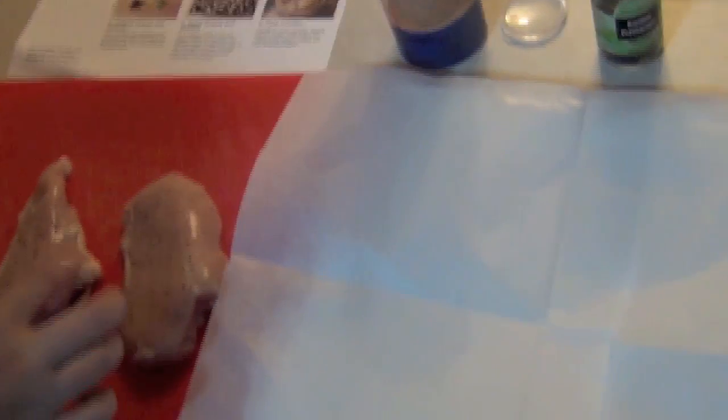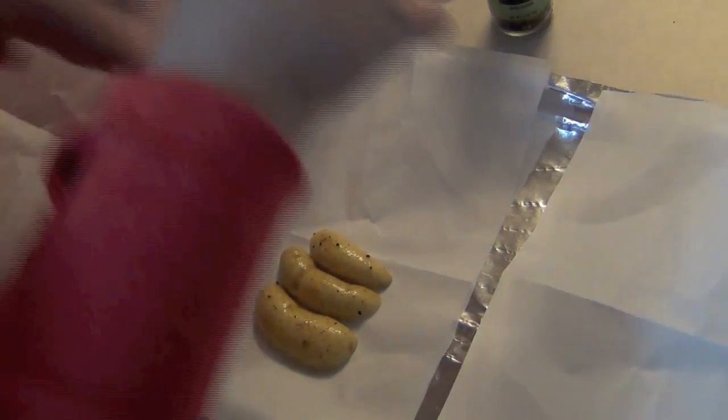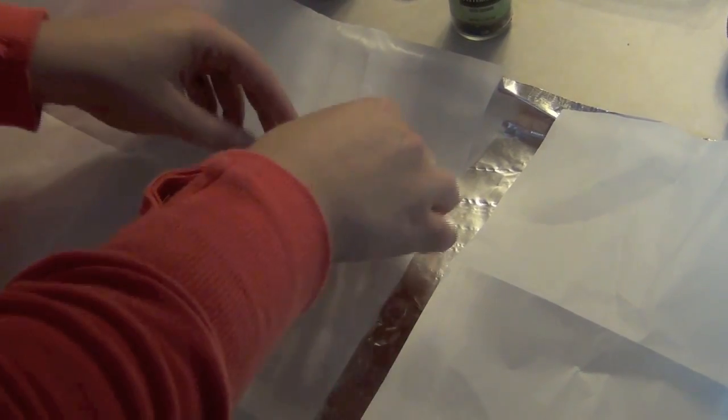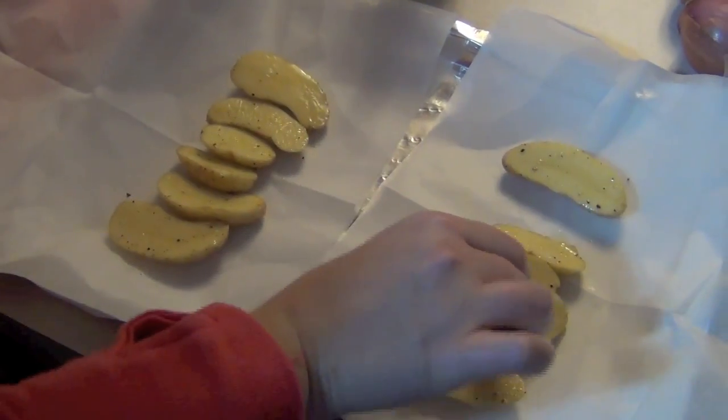Read the directions! It said — oh no, it's for the potatoes. These directions are getting me every step. It's like I'm not paying attention to anything. Can I do it cut side down? The picture shows cut side up. It doesn't really matter? Apparently I need to spend more time in the kitchen.